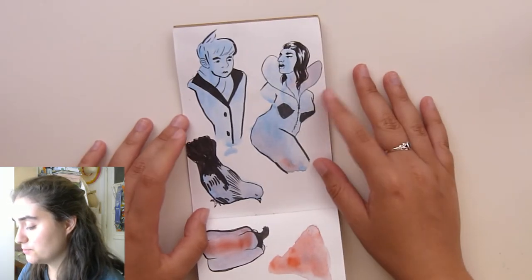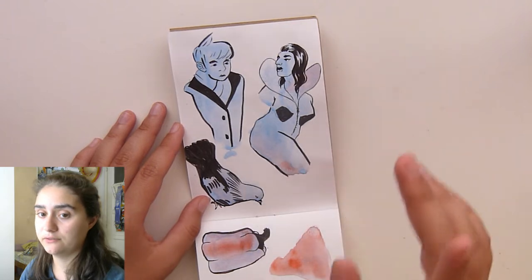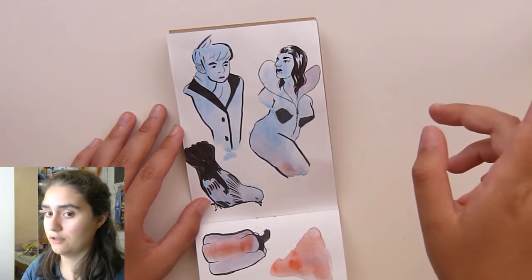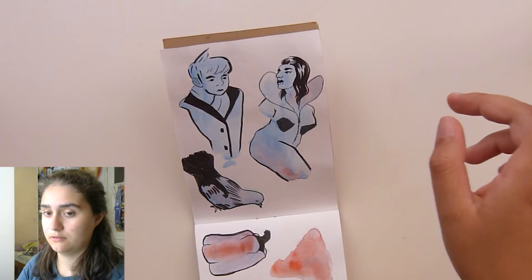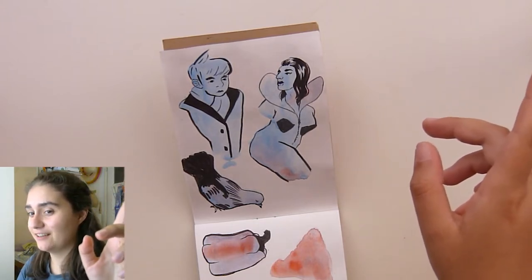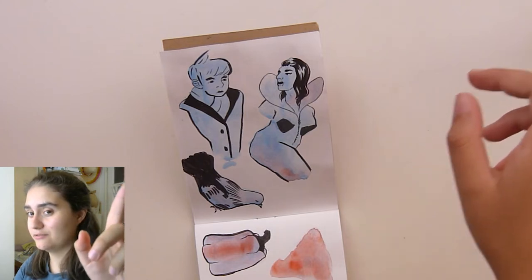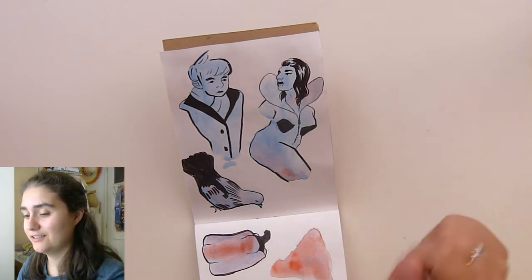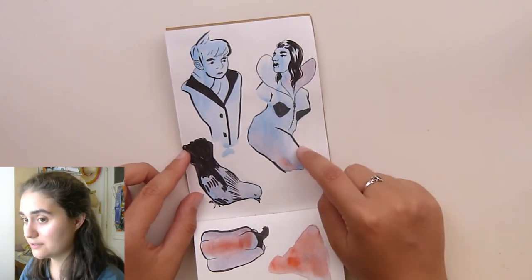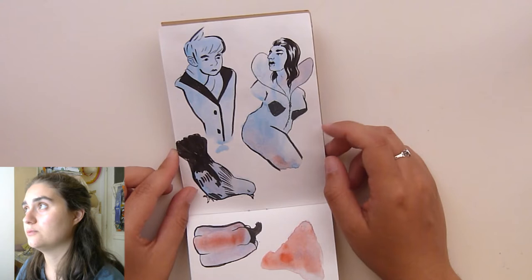Then these are random shapes I made with the tiny watercolor set. In this corner I'm going to leave the link to the video where I made this palette and where I showed you all the tools I was going to take with me to Dublin.